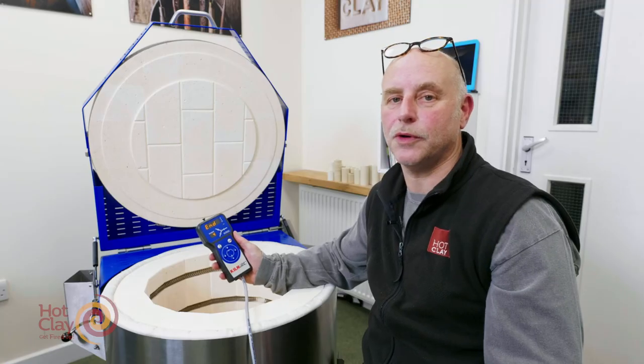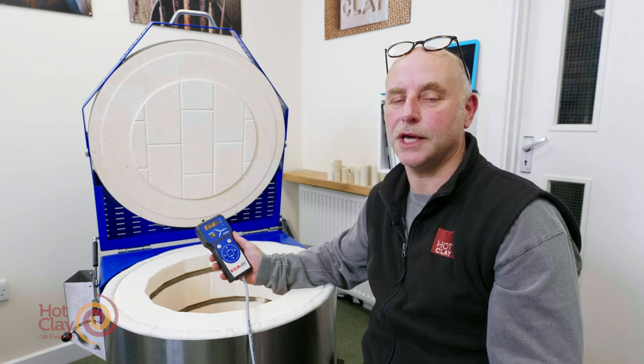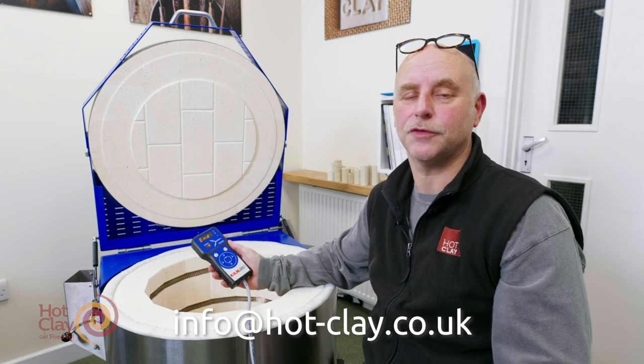I hope that's been helpful in understanding how to change your program on the KilnCare controller. If you have any questions, do email me at HotClay and I'll be there to help. Many thanks for watching.